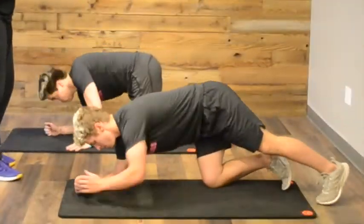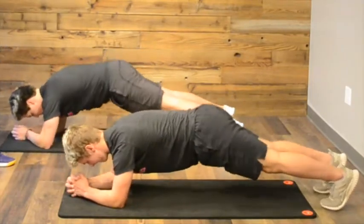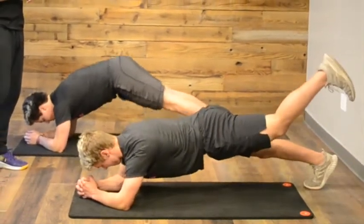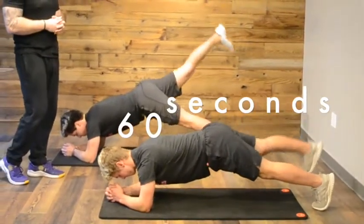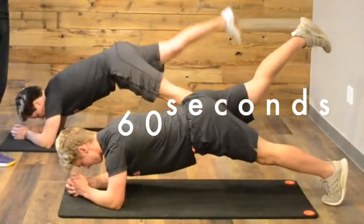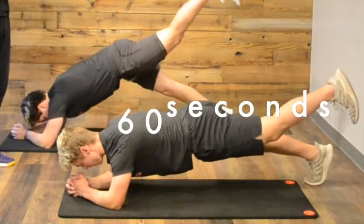Now we're going to do what's called plank with leg lift. Go ahead, plank position. Core tight, glutes engaged. A little bit more room between your feet this time. I'm going to lift that left leg as high off the ground as I can, then put it down and do it with the right one. We are alternating which leg we are lifting. Breathe in through your nose when both feet are on the ground, exhale when you pull that foot up.